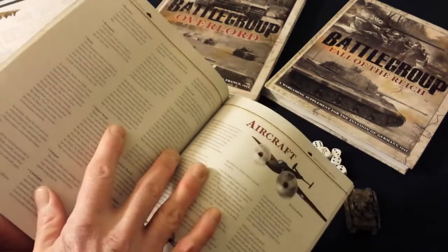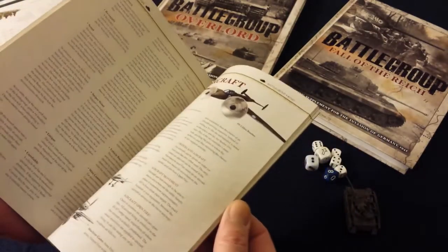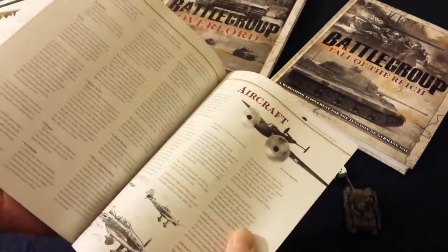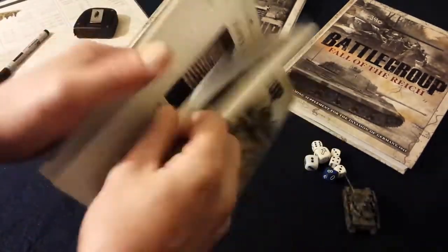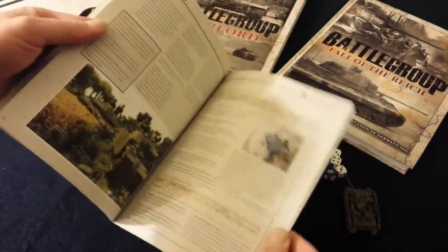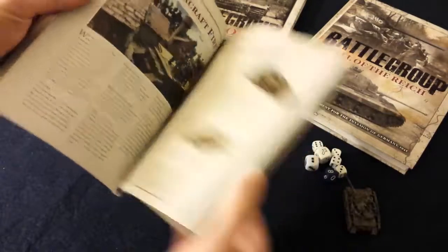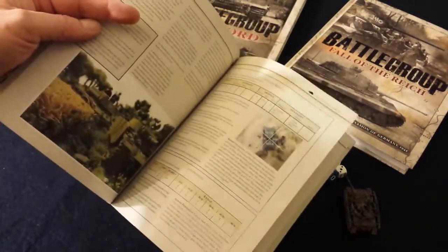I've played a few games and haven't had aircraft involved yet, but I'm pretty excited to see them in play. You've also got anti-aircraft fire rules and rules on engineering, which is only about two pages. And then there's how to read the stats for vehicles, tanks, and gun profiles.